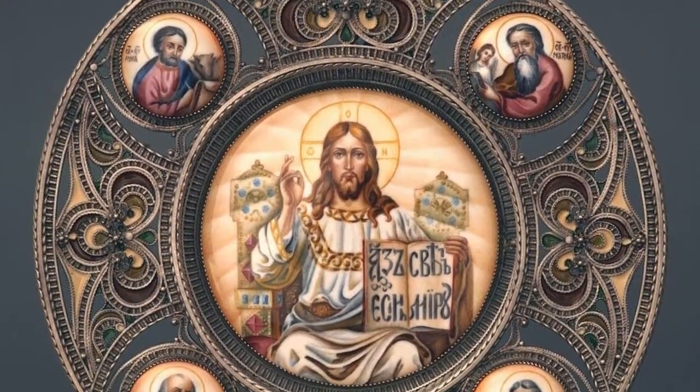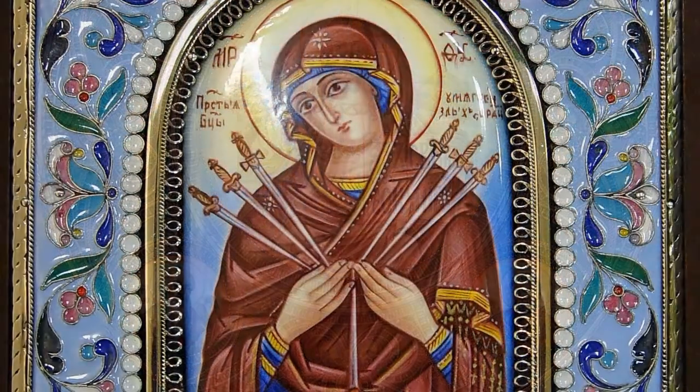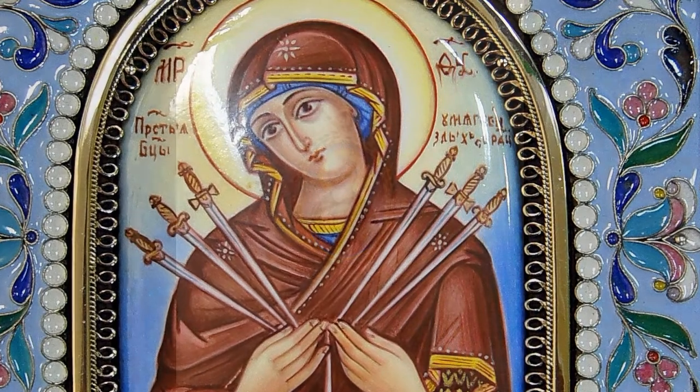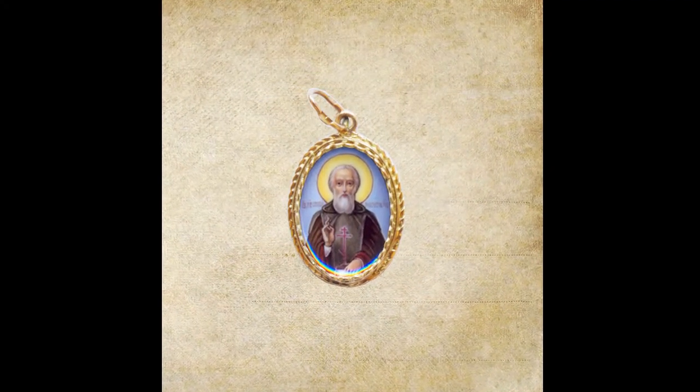The main customer for a long time remained the Orthodox Church. The long-lasting, bright, and elegant miniatures decorated the frames of icons and the clothing of priests, and pilgrims took with them from the monasteries small enamel images of saints for inspiration.